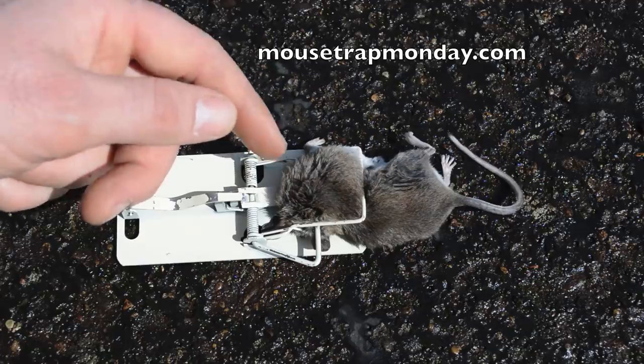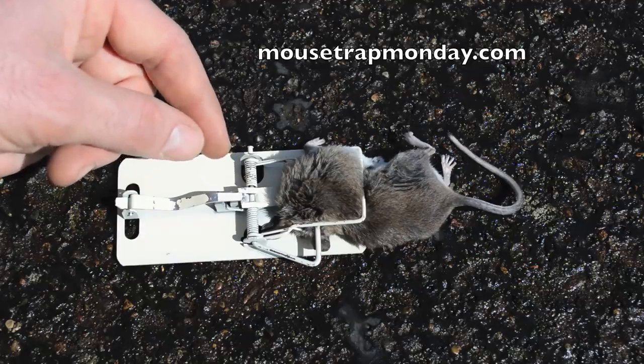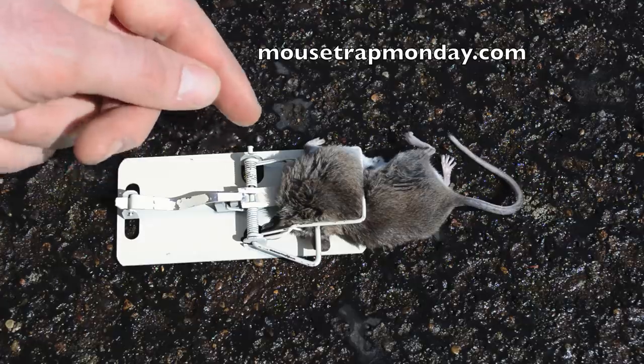That baby jumped back and was fine, but when it did that it accidentally murdered its mom. So this mouse was not the one that tripped the trap, but it was the one that was killed in the trap. And that spring was so powerful when it came around it did a back flip — I didn't know it was that powerful, but it was pretty impressive.